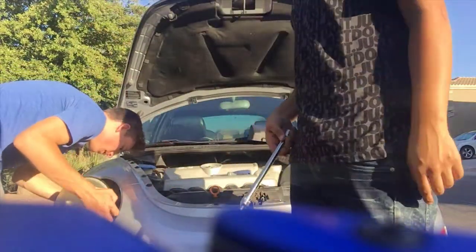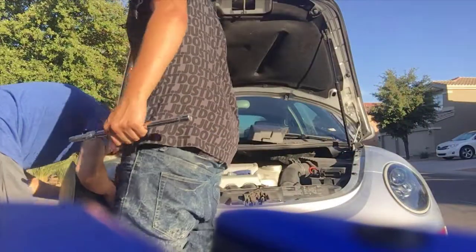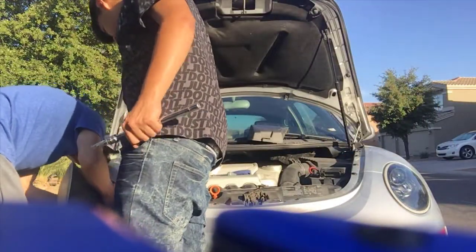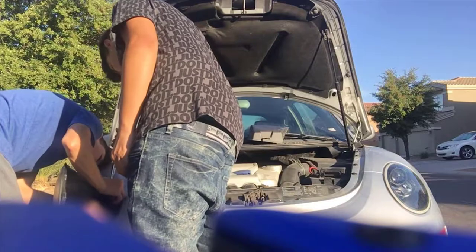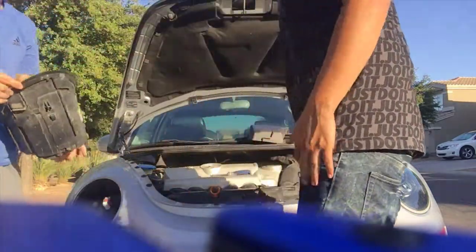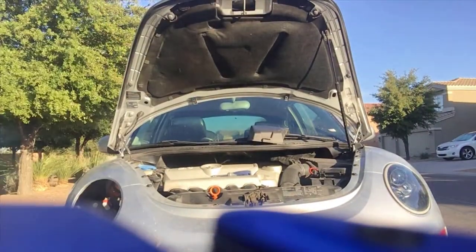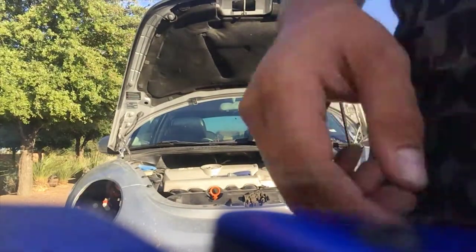We still got one more headlight and the tint. How do you pull this out? You wanna hook it here? Pull it out. That's one crusty headlight — that thing is disgusting. Alright, we gotta tint one more.